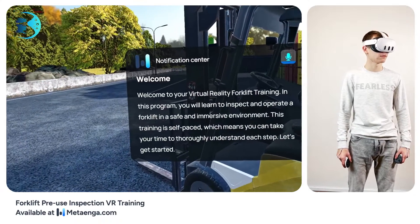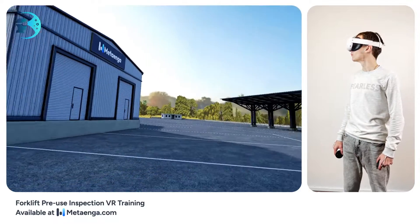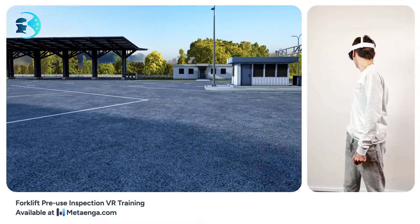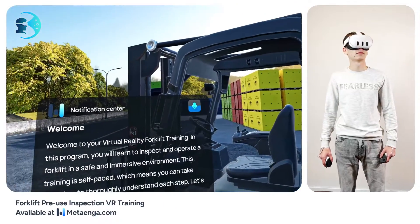Welcome to the forklift pre-use inspection training in virtual reality. Here you'll get hands-on with inspecting and operating a forklift safely. Go at your own pace and make sure you're comfortable with each step. Ready to begin?